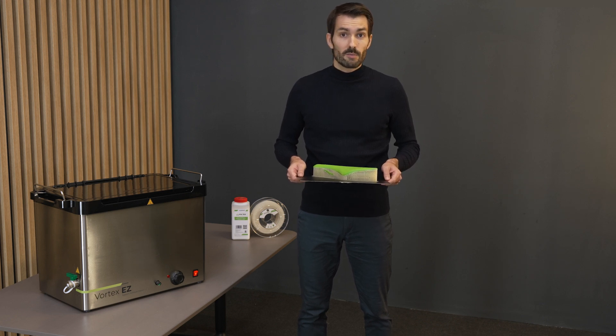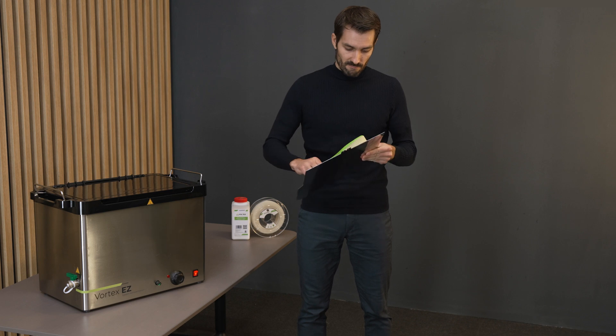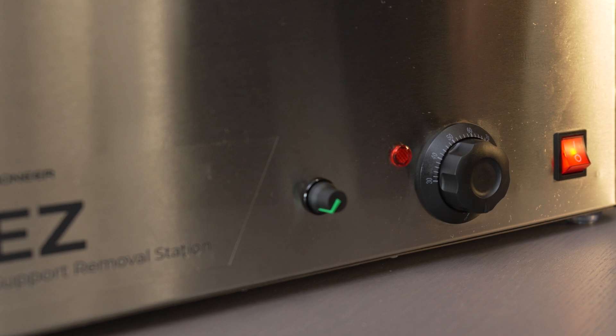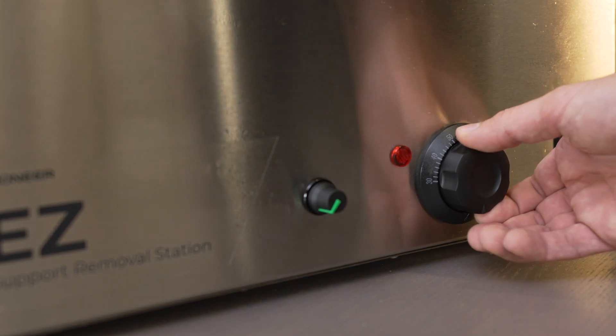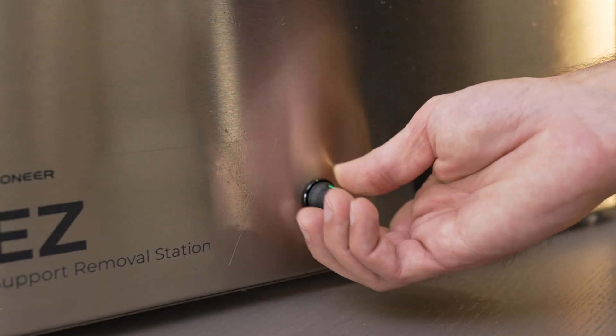In the next step, I'm going to remove my part from the build plate. The print looks good — let's remove the supports. For VXL90, I will set the dissolving temperature to 55 degrees Celsius, and I will turn on the impeller.